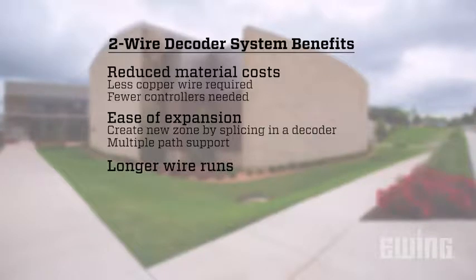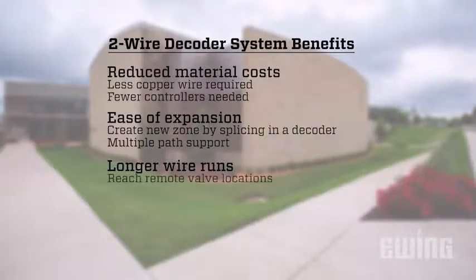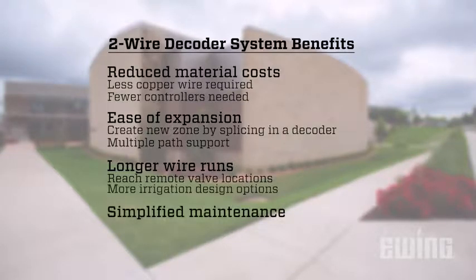Longer wire runs: depending on the manufacturer and the wire gauge used, two-wire paths can extend much further than is possible with a conventionally wired system. This makes reaching remote valve locations much easier, opening up more options for irrigation design.